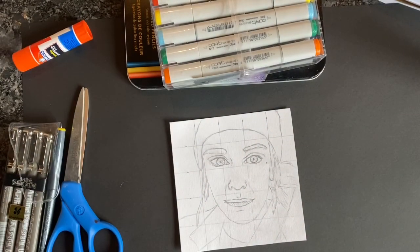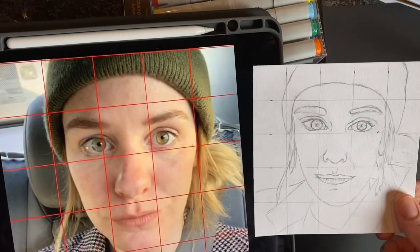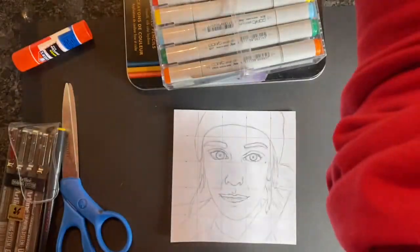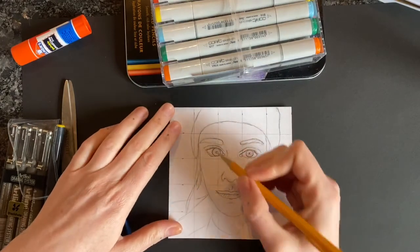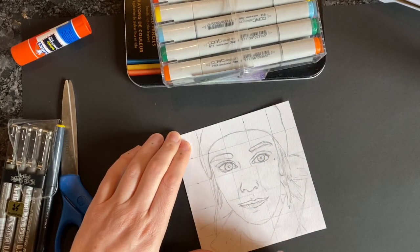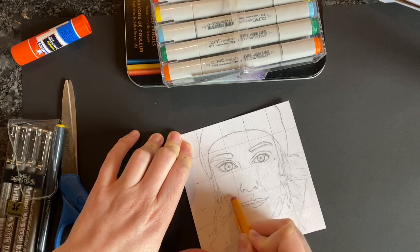Hi Art 1, this video is going to show you how to finish your grid drawing. As you can see, I finished my pencil outline and you saw it compared to my photo. Be sure that every part of your face is in the correct part of the grid. Once you've done that, you can go ahead and erase the grid.